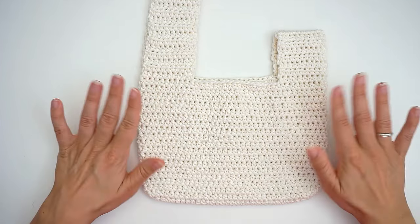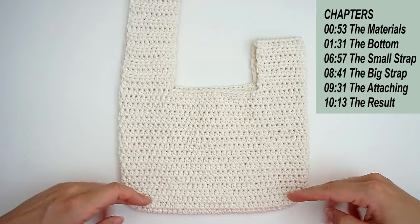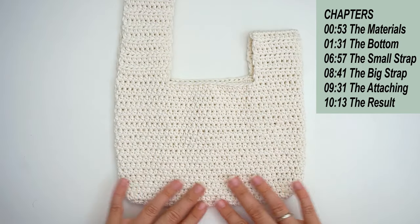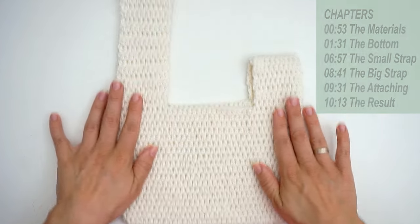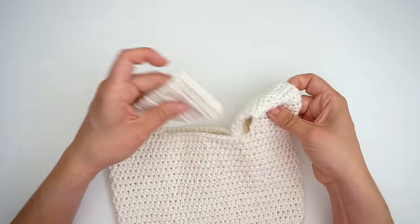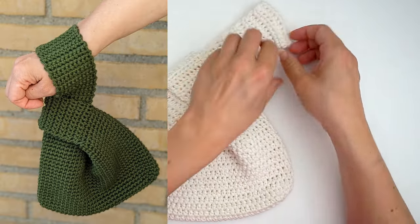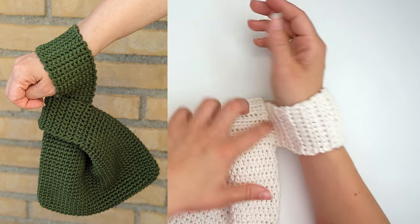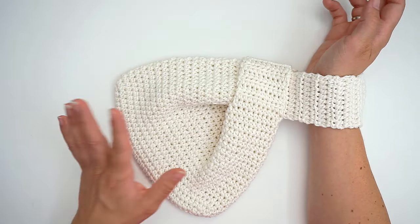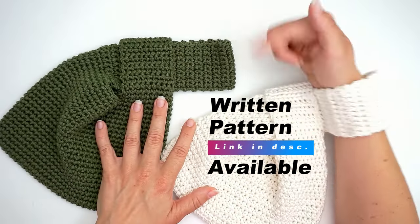This stitch works up a lot faster and doesn't take up as much yarn. I will begin from the bottom of the bag, then work my way up the body, and finally do the straps. I'll show you the whole process from beginning to end. When you're done crocheting, you take the long strap, push it into the short one, put it on your wrist, and you have your hands free with all your stuff close at hand. I'll leave a link for both bags and the written pattern down below.